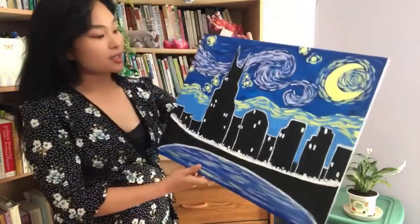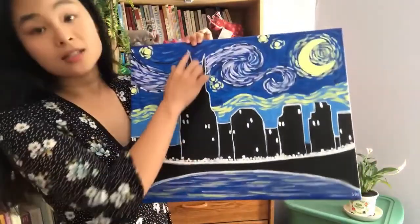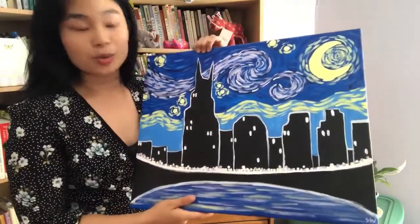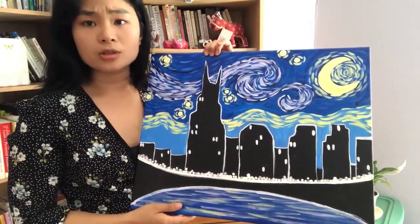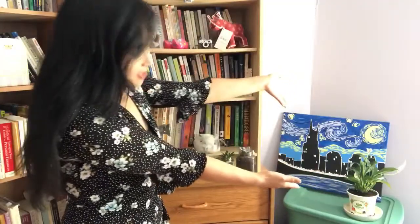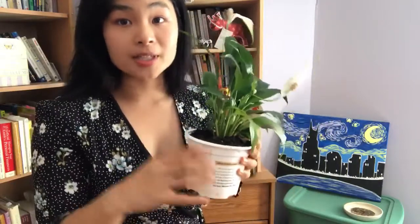I have a lot of old art pieces that I've done in the past with paint nights. This is actually the skyline of Nashville — fun fact, this is the Batman building. That's what we call it because it has the ears, but it's really just the headquarters building for AT&T. Another plant — it's a real one.